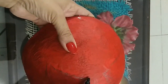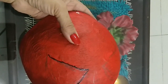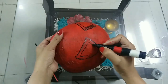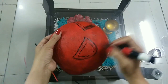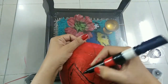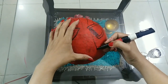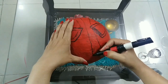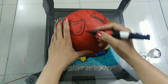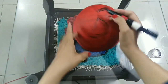Now draw the eyes using a black permanent marker. Draw the Spider-Man web design on the face. Draw some vertical lines first, and then finish it with the web texture.